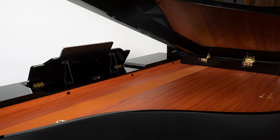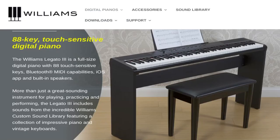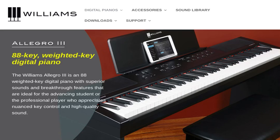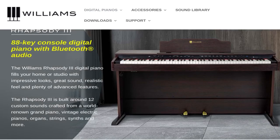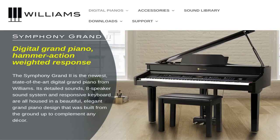Once you open up the lid, you can see a beautiful soundboard with a matching speaker grill — everything is matching, not out of place. It looks very beautiful in your home. I can't wait until I get this model. Right now I have the whole Williams line: the Legato 3, the Allegro 3, the Rhapsody 3, the Overture 3, and the Symphony Grand II.